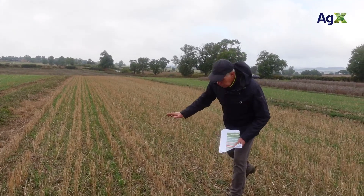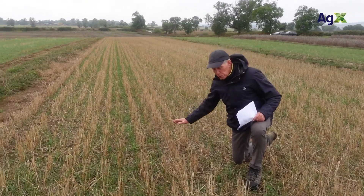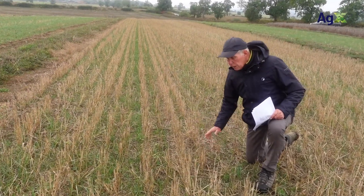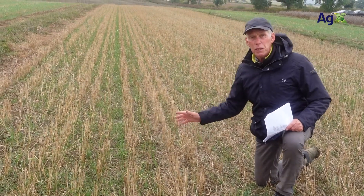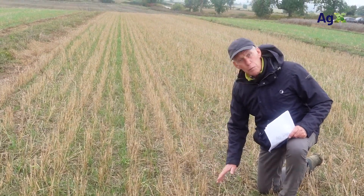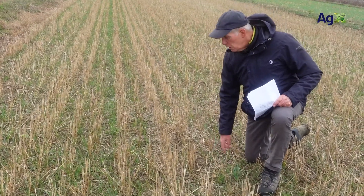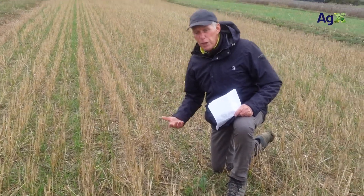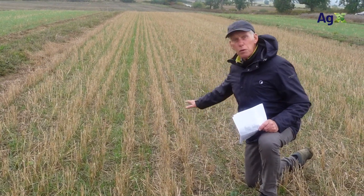Contrast that with this plot here, system A4, where the crop was harvested, we then came through once with a straw rake — just gave it a little bit of a tickle with the straw rake — and then we direct drilled on the 18th of August. But we've not had a lot of rain since, and you can see that we've got quite a poor establishment.